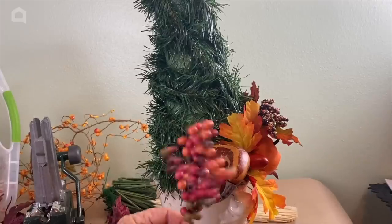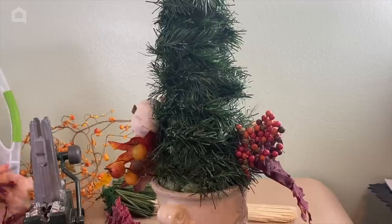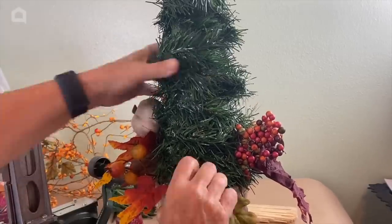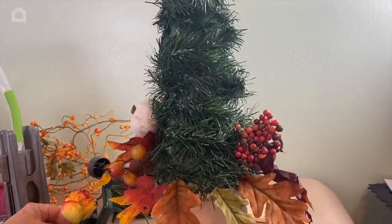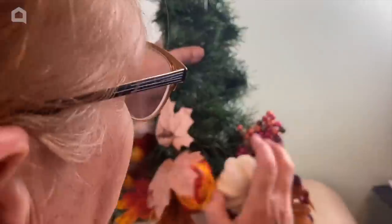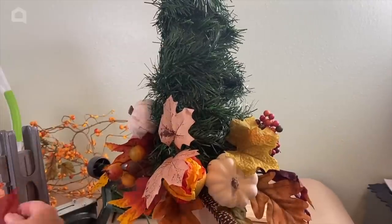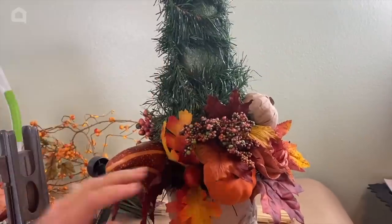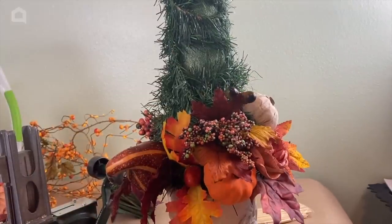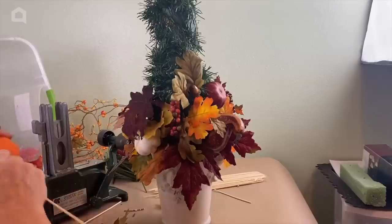So I'm just going to go ahead and keep building this up. I'll use a combination of my steel pick machine and the skewers. I bought some of these little pumpkins — they almost look like garlics — and they are on a stiff enough stem that I can just put them right into the foam like so. You can watch as I keep building up our topiary.